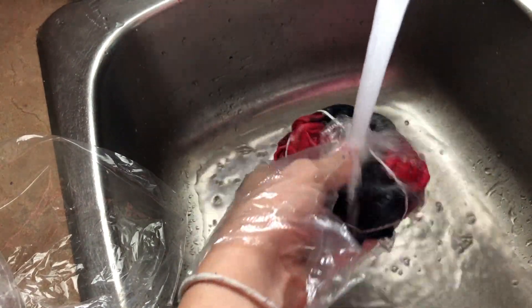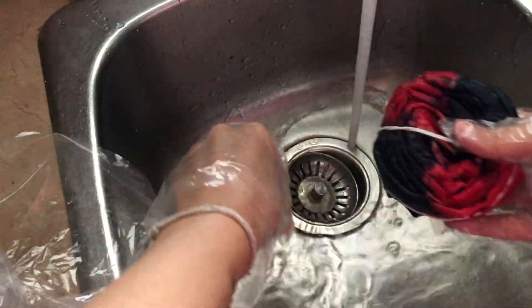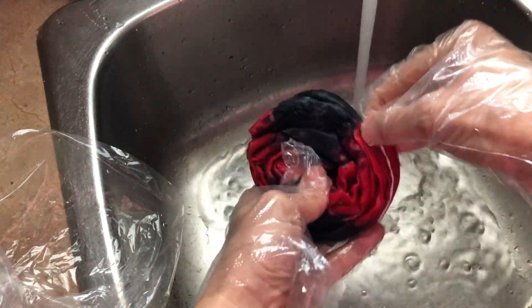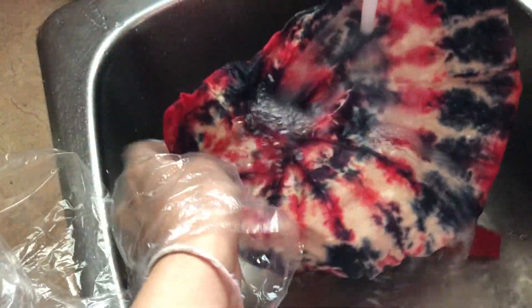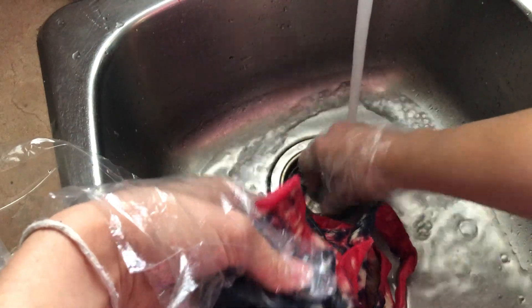Once the time is up, we are going to rinse the fabric. Start by removing the elastics and unwrap the fabric. Do your best to remove any excess dye — you can tell it's done when your water runs clear.